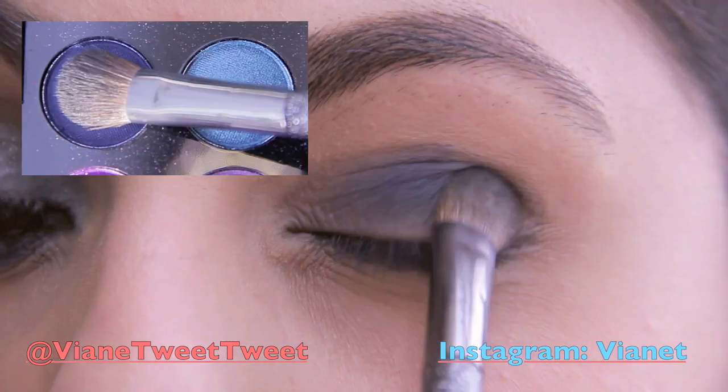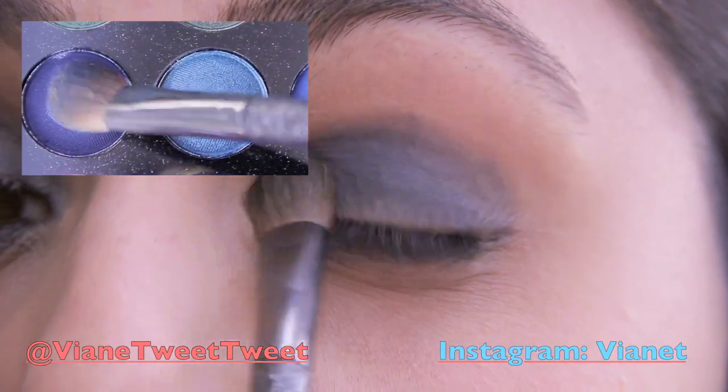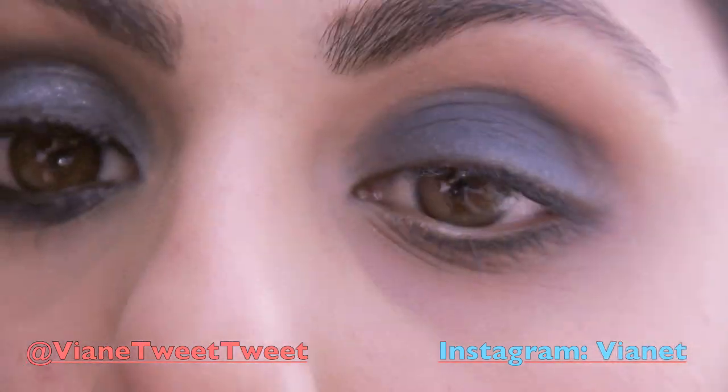Here I'm taking this really pretty dark blue color from my second edition BH Cosmetics palette and putting it all over my eyelid. She did not go past her crease — she kept it nice and clean and simple and left it all over her eyelid.